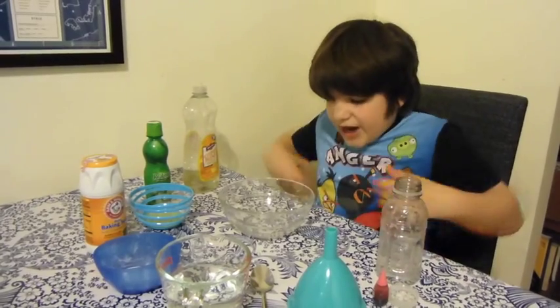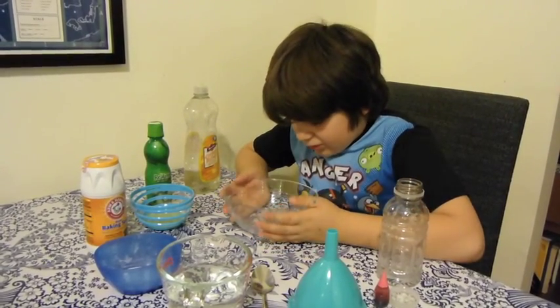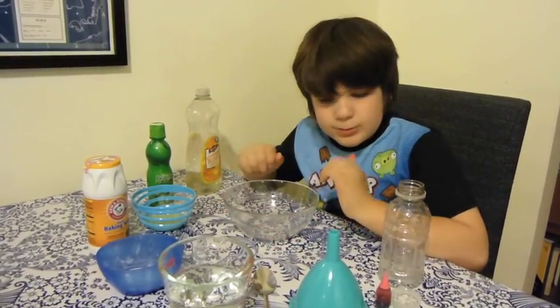My name is Simon and I want to teach you how to make this cool thing that colors bubbles.